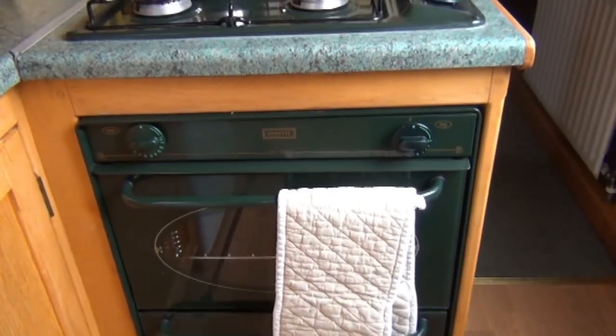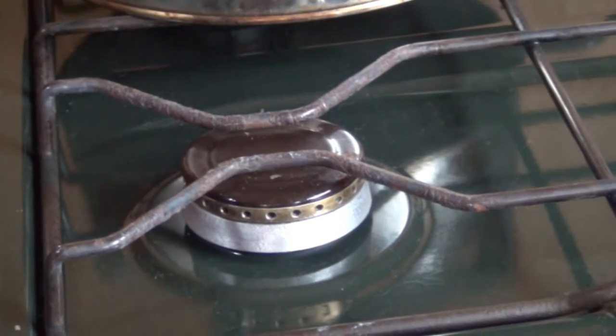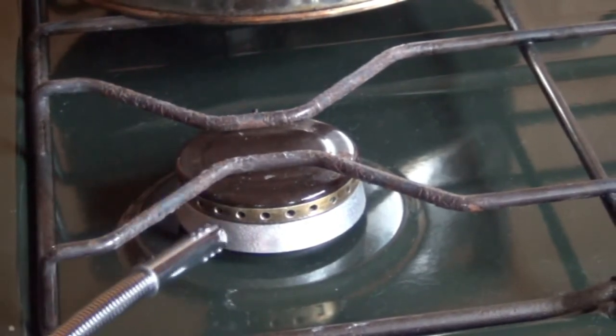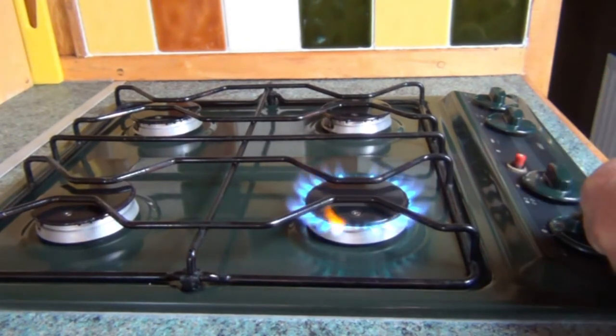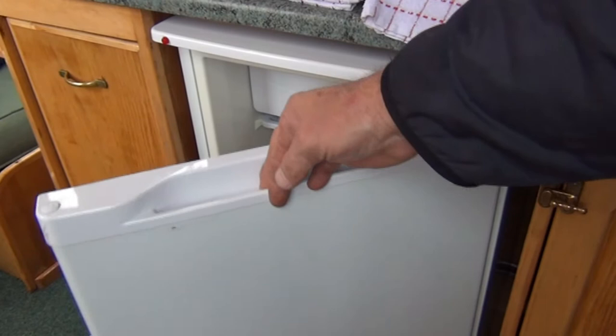The cooker is gas, and you need to light the oven, the grill or the rings with the lighter provided or the piezo spark button on the cooker itself. The fridge is electric and it's best on the number 2 setting.